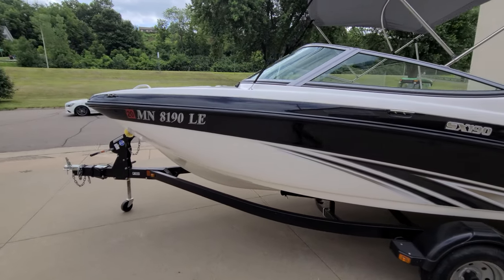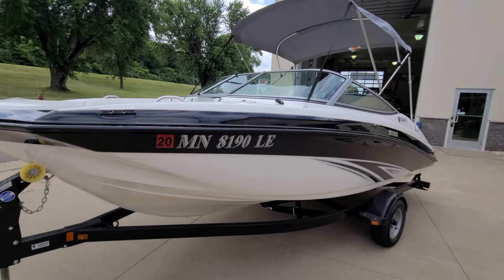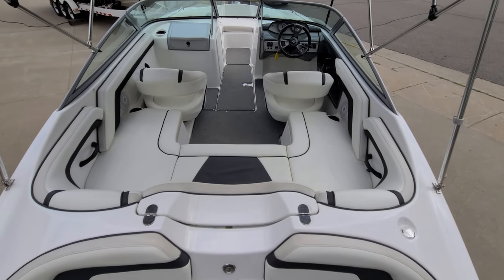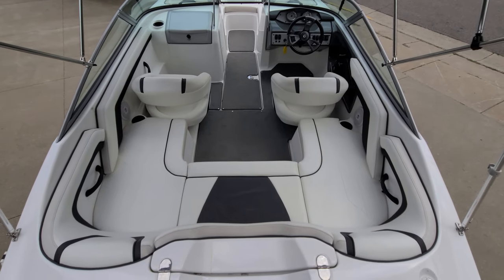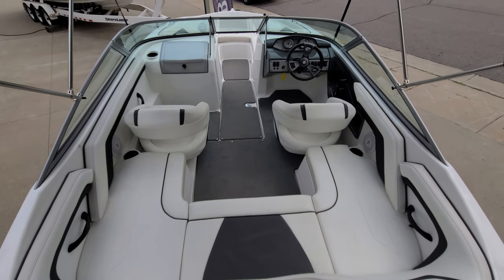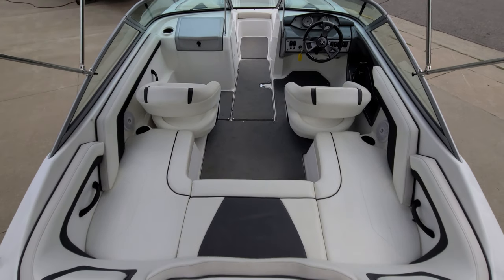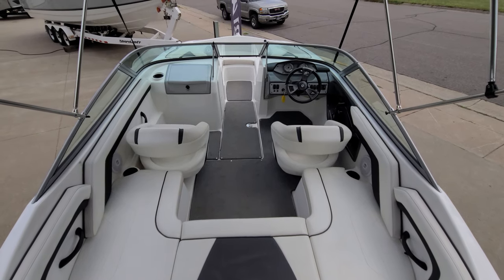Take a quick look at the rest of the outside and then we'll jump inside. So we are jumping on board this 190 here. I think the most noticeable thing is for a 19-foot boat, how roomy this cockpit is. A lot of seating. You got the nice U-shape in the back, the two bucket seats. Good looking snap-in flooring. Big ski locker. Just a really nice layout for a 19-foot boat.